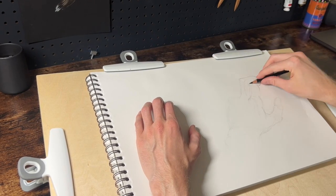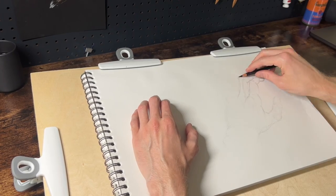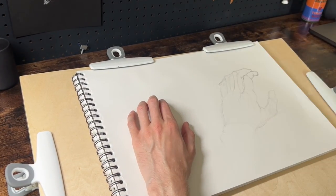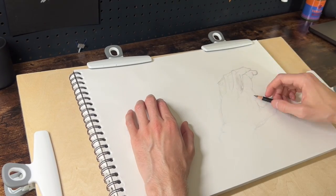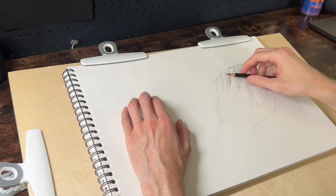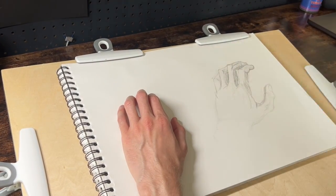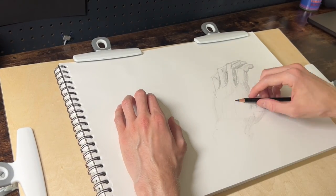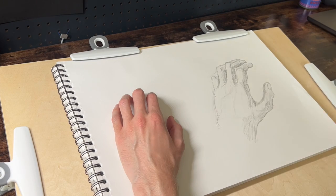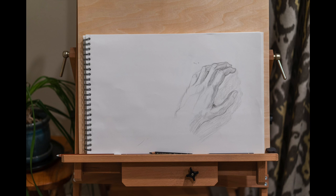On day four I made a pretty big change. In doing my daily assessment, I realized I was struggling because my lighting was very flat — I'd done that partly for recording purposes since flat, even lighting looks better on video, but it makes drawing much more lifeless and difficult. So I used a lamp with a harsh shadow, which did help. I feel like these initial days have shown some progress, and that is encouraging.